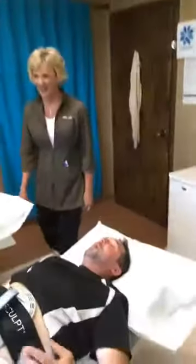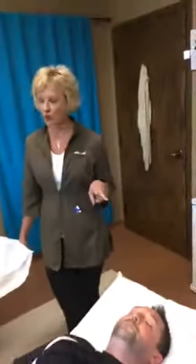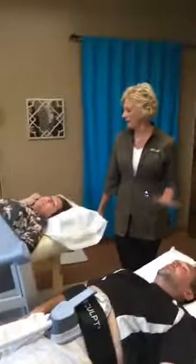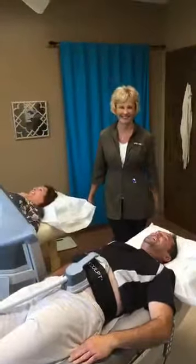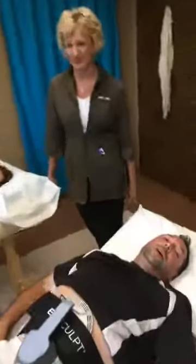Before we wrap up — what is the frequency of the package? Does it matter how many days off you need? It's usually twice a week for two weeks. In just half an hour, so you can be in and out. It's M-Sculpt — E-M-S-C-U-L-P-T. Go get it at Fox Valley Plastic Surgery.